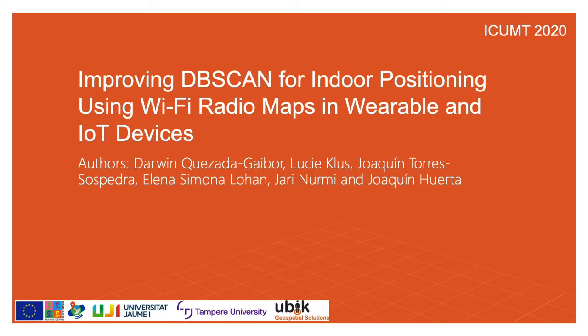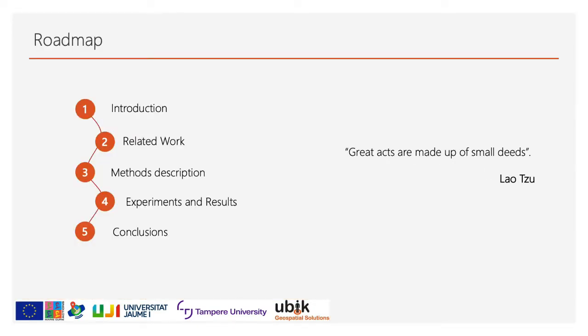Hello everyone, thank you for attending this conference. My name is Darwin and today we are going to talk about improving the vScan for indoor positioning using Wi-Fi ready maps in wearables and IoT devices. I've divided this presentation into five parts: introduction, related work, methods description, experiments and results, and finally conclusions. I will be happy to answer your questions at the end of this presentation, so let's begin.